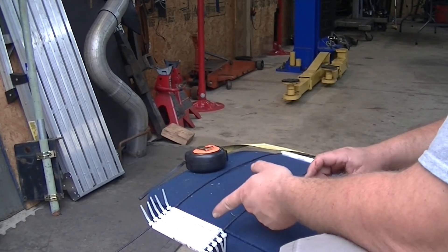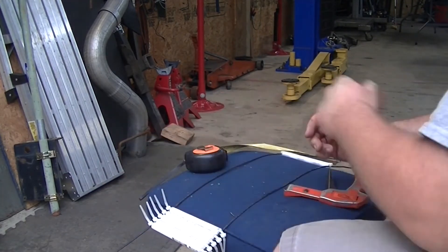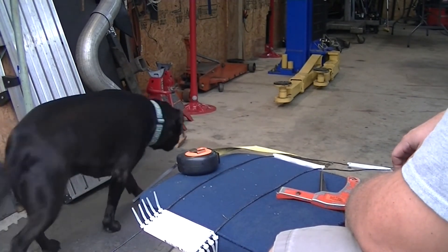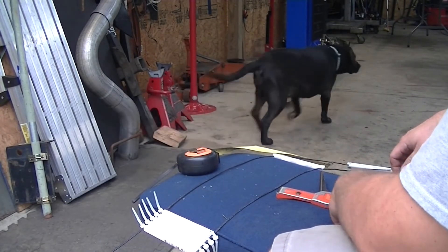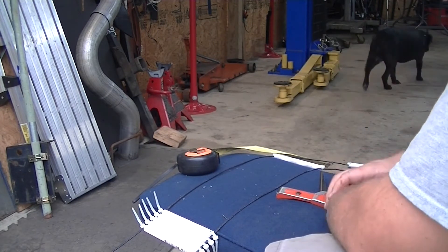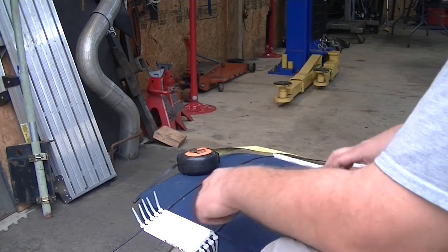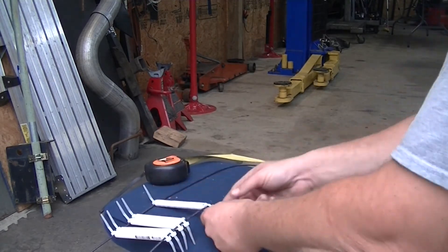I ran out of zip ties, so this is all I have left. I'll have to get some more at the store. But honestly, I don't know if I'll need too much more ladder line. I'm going to take it up and run it up to the tower and see how much more I need, if any at all, and we'll go from there.